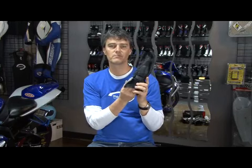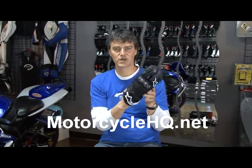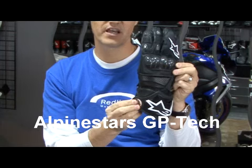Hi, my name is Rich Brown. I'm from Redline Motorsports, RedlineCalgary.com and MotorcycleHQ.net. I'm doing a quick Redline review of the Alpinestars GP Tech race glove.